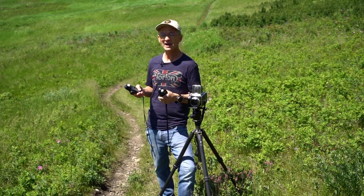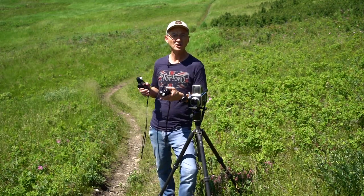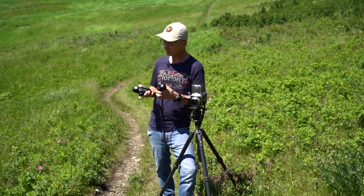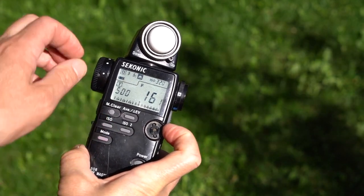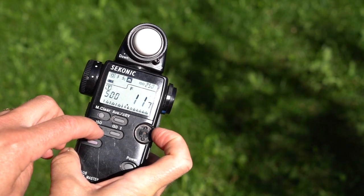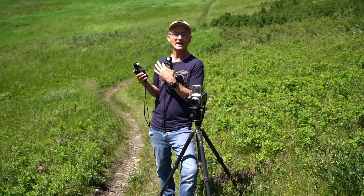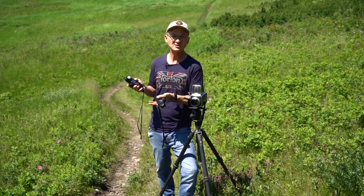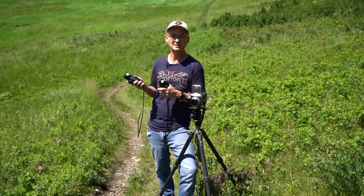Now if your meter doesn't have a way to calibrate it — either by holding the ISO button electronically or using a fine-tune dial — all you need to do is change your ISO. In this case, I would change my ISO to 250 and overexpose it. I would set my meter that way, knowing I need to set the ISO approximately half a stop from box speed to get the correct exposure.